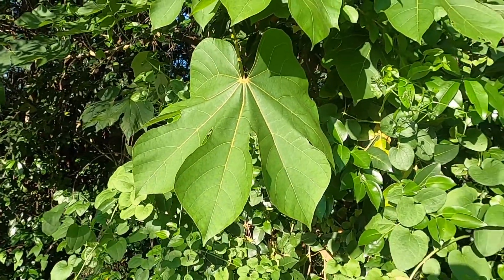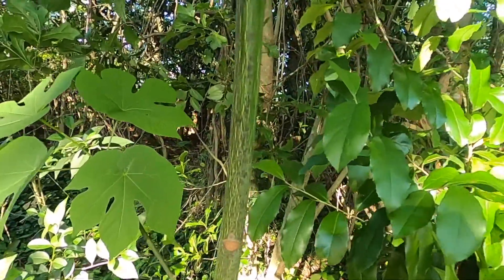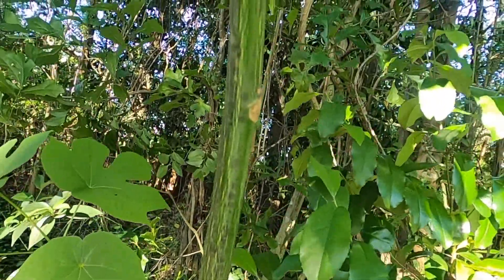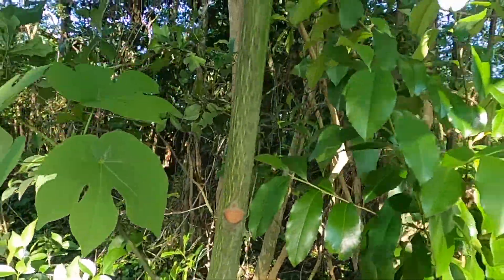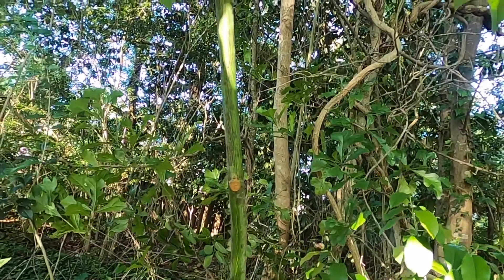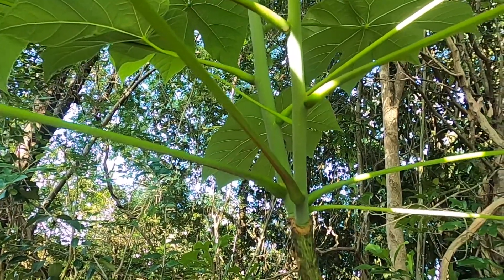These features help us identify this as Fermiana simplex. The bark on young Fermiana branches and stems is distinctively green with some vertical light green striping up and down the bark. There's nothing else in our area that has this. The new growth is sort of a glaucous green on the twigs.